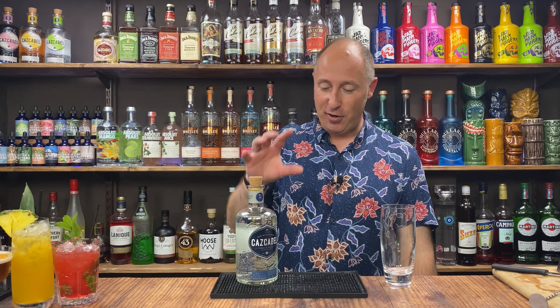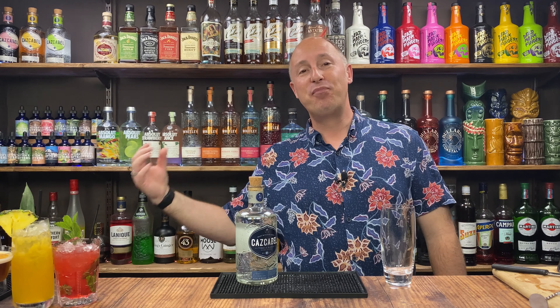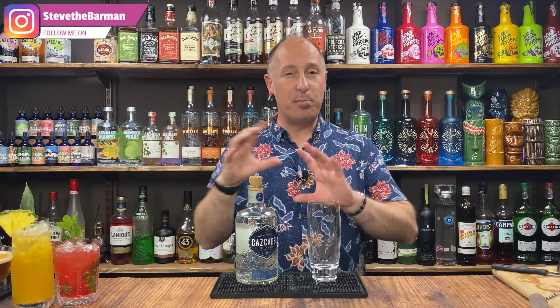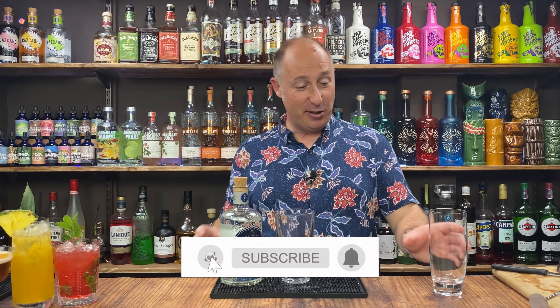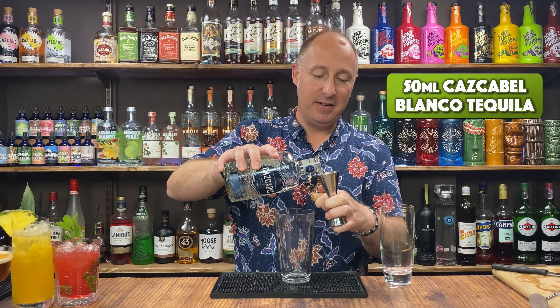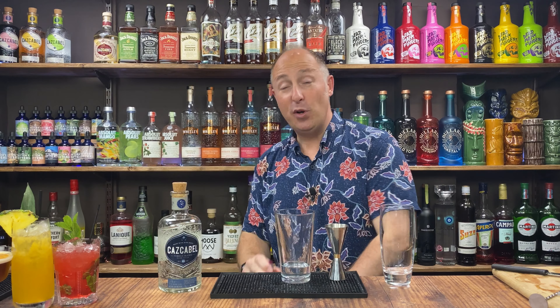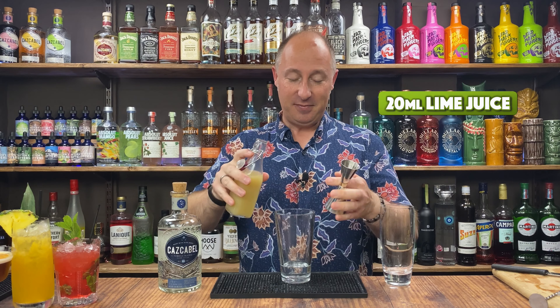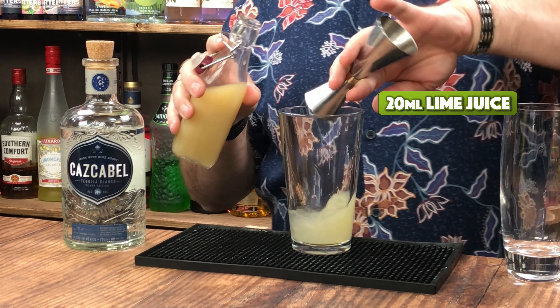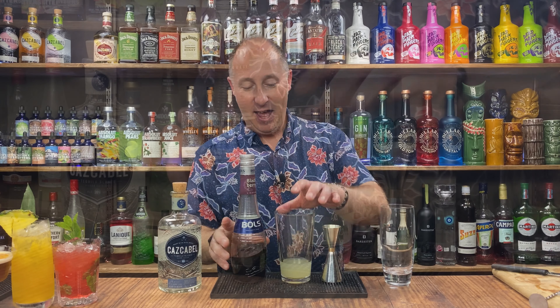Cocktail number four is a riff on a famous tequila cocktail, the El Diablo, but mixing a couple of ingredients up. This is a Blanco tequila cocktail — Blanco and Reposado are a little bit interchangeable, especially when you add fruity notes. But this works perfectly with Blanco. It's a cocktail shaker job, served up in a highball glass. 50ml of Blanco tequila, then 20ml of freshly squeezed lime juice. The El Diablo uses cassis — blackcurrant — but I'm going creme de mure, which is blackberry. Really love this. 15ml of blackberry liqueur.